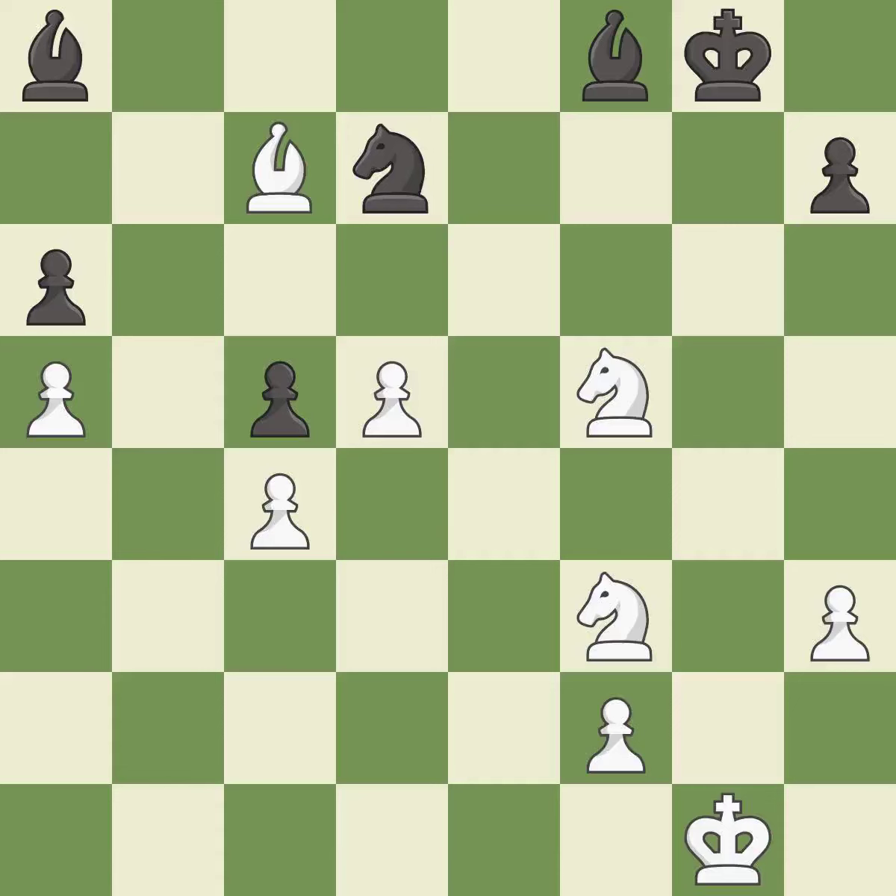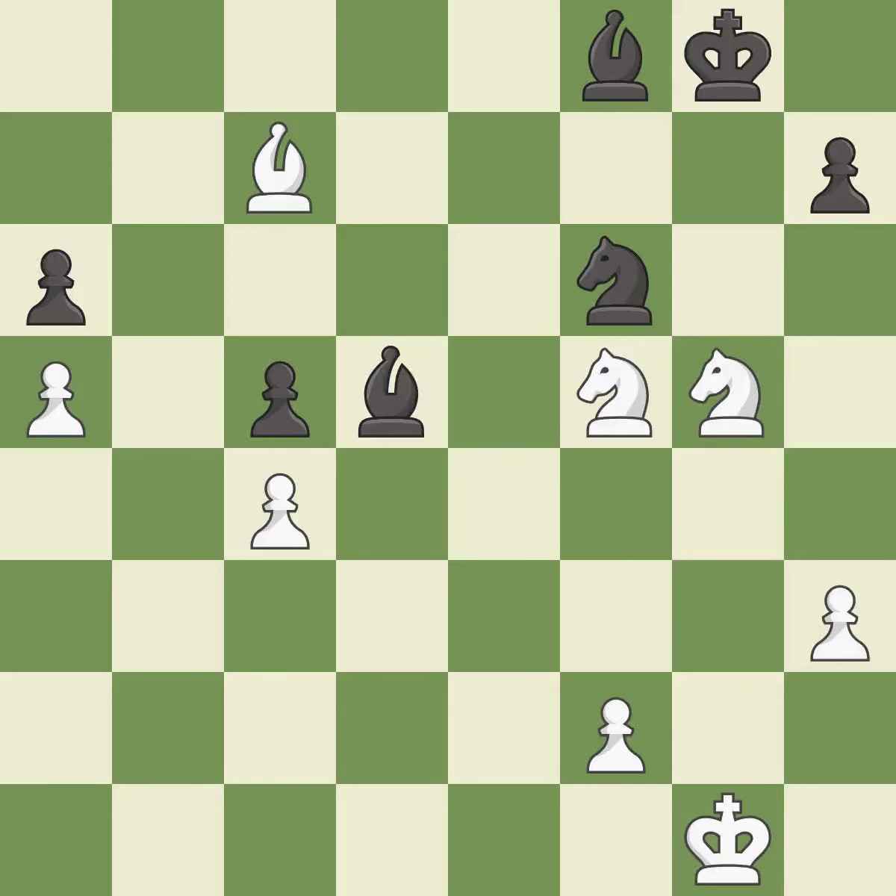That pawn was free for the taking — best. This mobilizes the knight, allowing it to control more of the board — best. This is a fair move — good. This is not the best move, but an interesting alternative — good. Takes back — best. Recaptures. This is the start of the end game and black is losing — best.